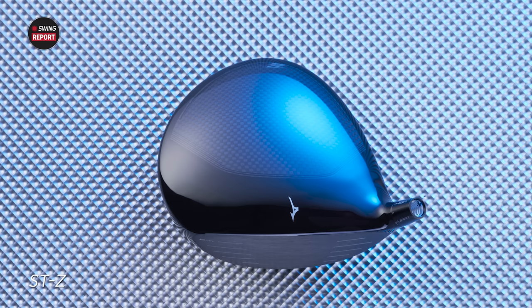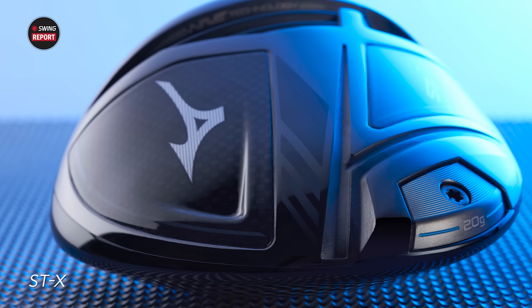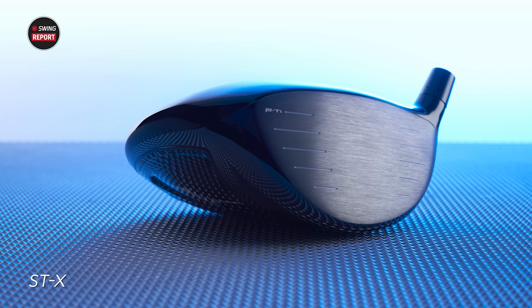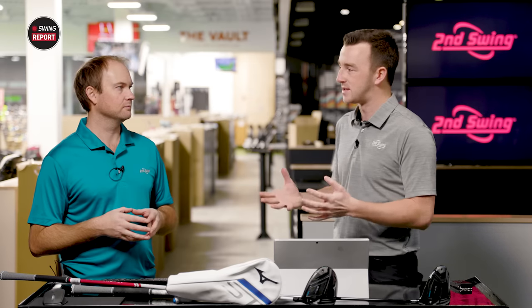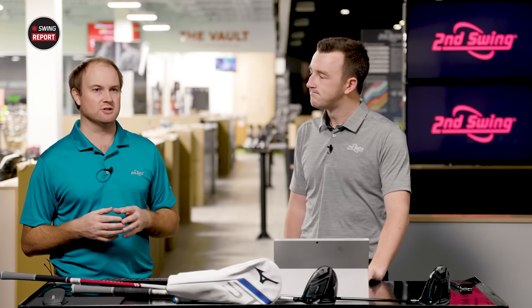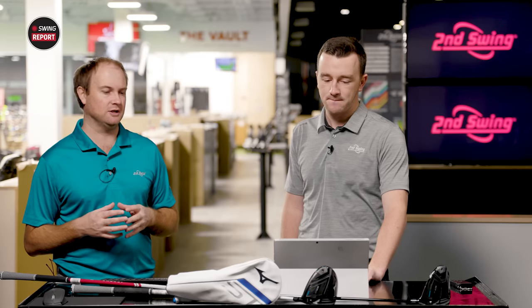There are two models — the STZ and STX. The STZ is probably going to fit the most players, designed for low spin but really high ball speeds. The STX is a little bit more of a draw bias head for those golfers fighting that slice. Each of them has an optimally placed 20-gram stainless steel weight in the back that delivers high MOI. That's what every golfer is trying to achieve — when you miss the center of the face, that head needs to stay stable and provide good performance still. Ball speed retention, spin rate retention, keeping the ball from flying offline — MOI is huge. The biggest thing we're seeing with drivers in the last couple of years is they're really focusing on MOI, making sure those off-center hits go straight.